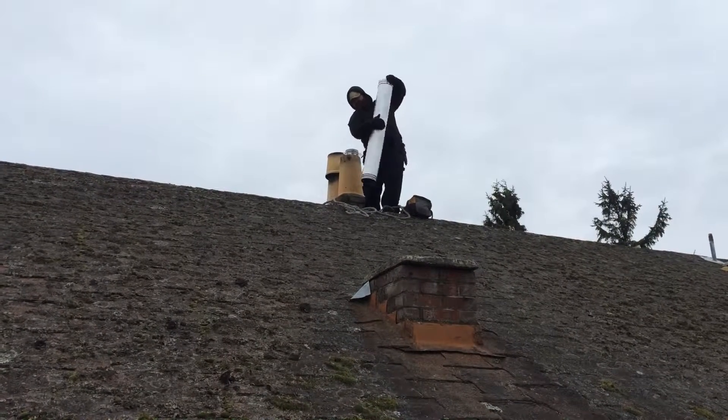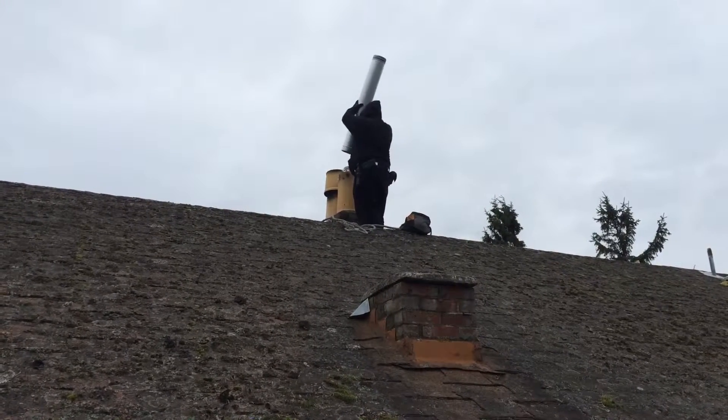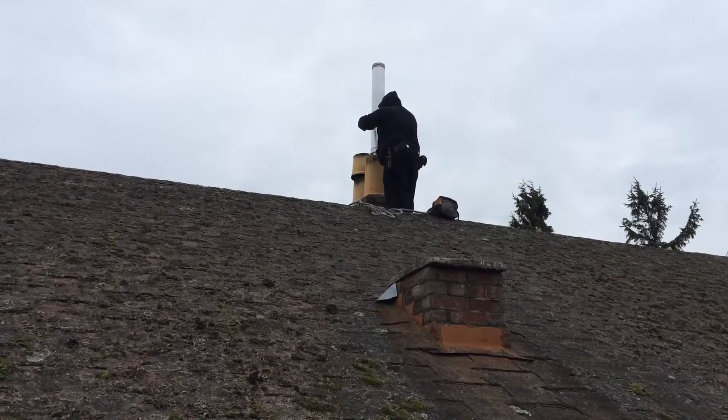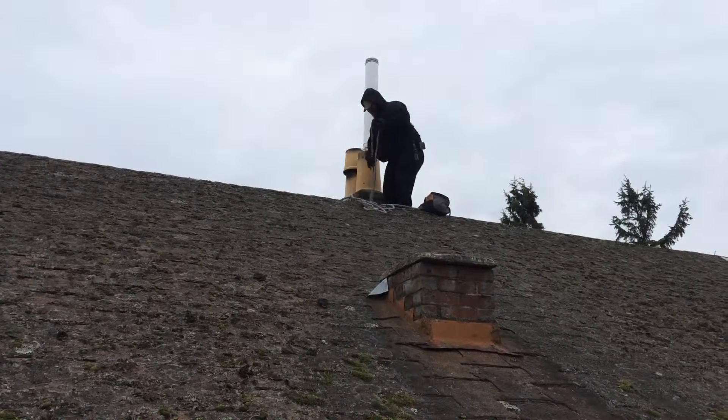So we pulled these up on our safety line — four foot sections of Duravent. It's got a clamp on it, it holds it up. This type of system is supported by the top, so it's got a clamp around the chimney.